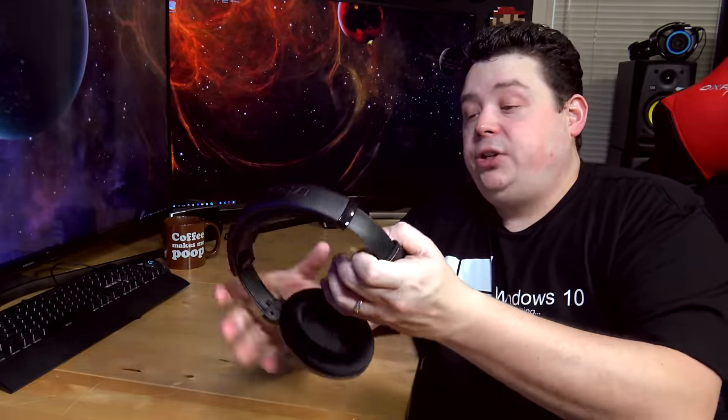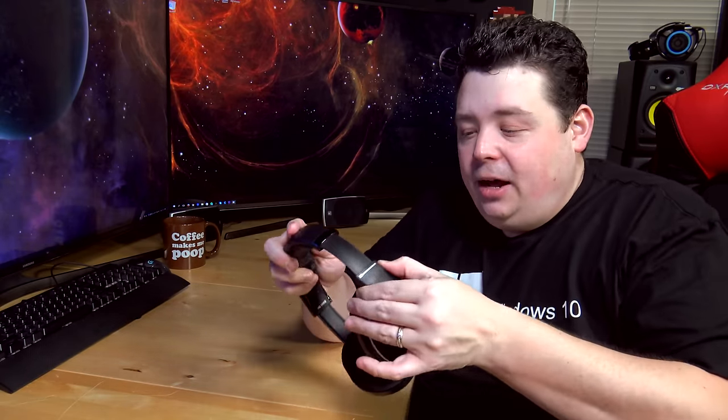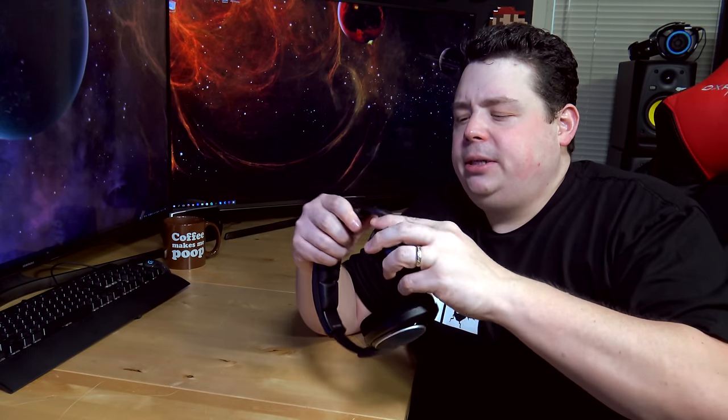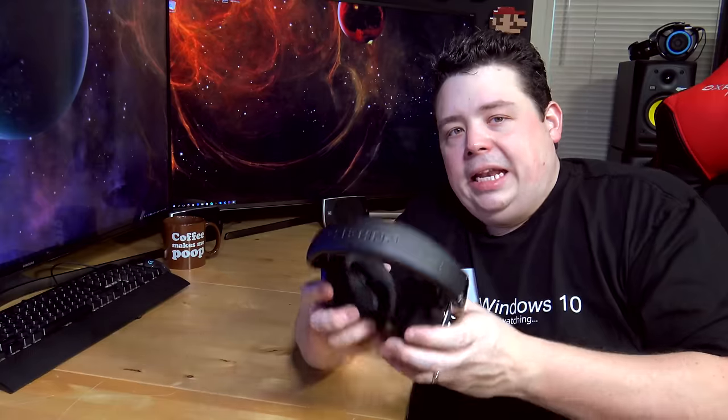Both the cans on this headphone pivot back and forth and they have a lot of adjustability, so if you have a large head these should fit you no problem. The mechanism ratchets very, very gently — usually I find with headphones you have to reef on them to adjust them. Even though they look like a closed-ear design, they actually seem open. When I put them on, I can still hear everything going on in the room just fine. It deadens the sound just a little bit, but not like a closed ear cup, which means I'm going to expect a little less bass and a little more soundstage.